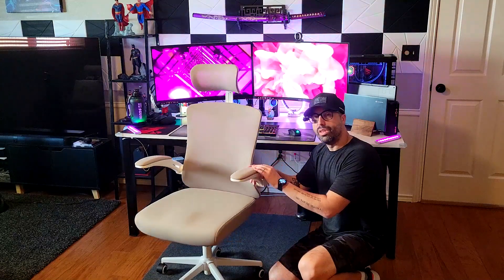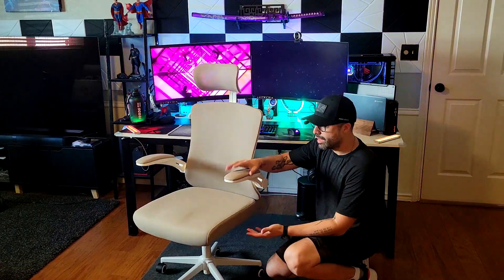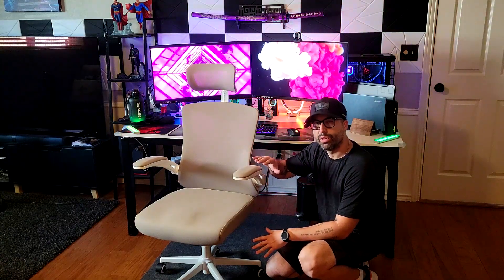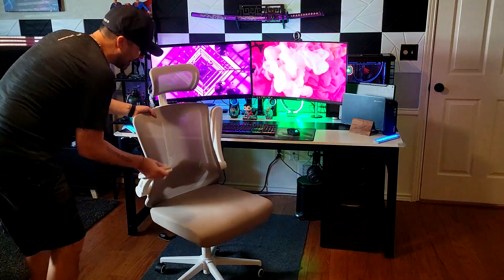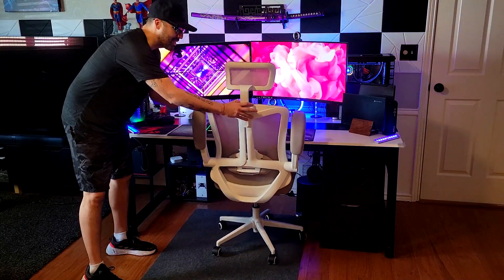The armrests are the same type of breathable fabric and have some cushion, so they offer support to your arms. The height on these armrests cannot be modified, but you can fold both of them down, which puts the chair into a storage mode — a nice feature.